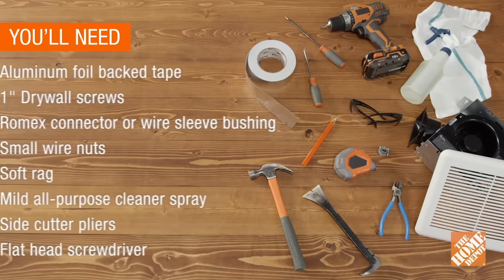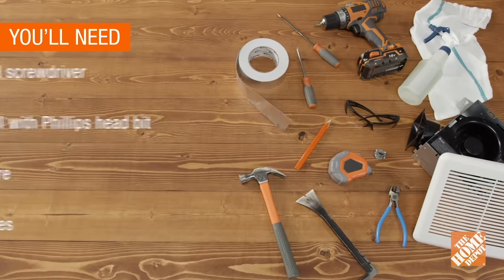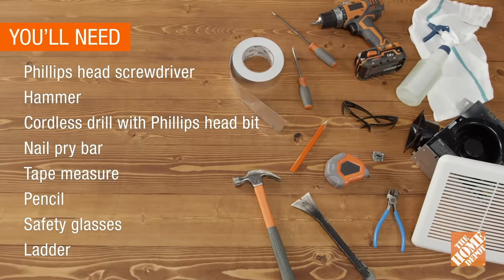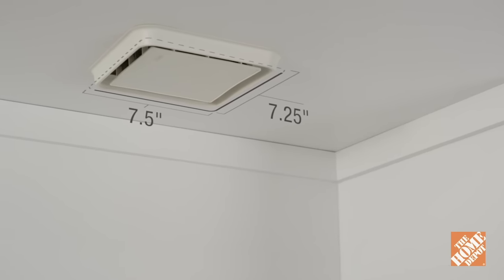Now, gather these tools and supplies. It's a good idea to measure the dimensions of your existing vent fan and purchase a slightly larger model.